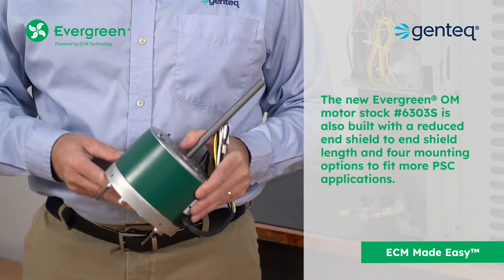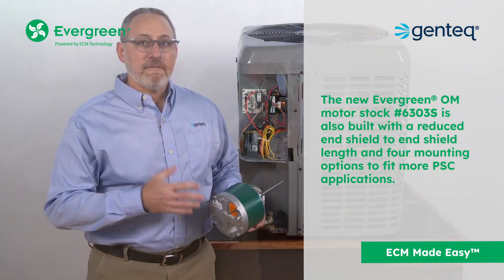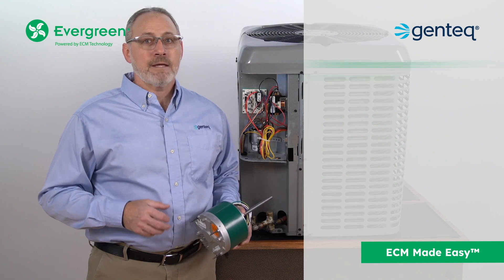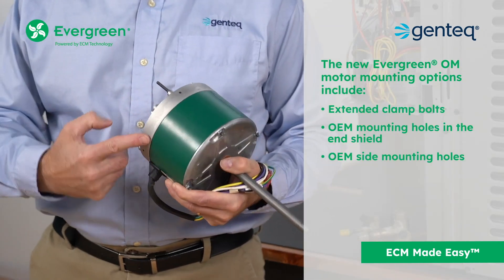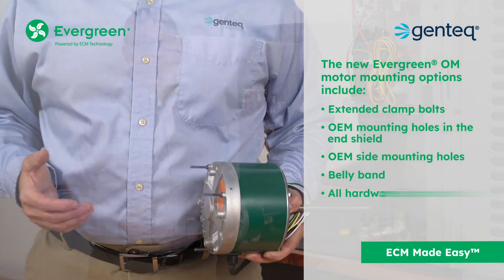The new Evergreen OM motor is also built with a reduced end shield to end shield length and four mounting options to fit more PSC applications. It can be mounted with extended clamp bolts, OEM mounting holes in the end shield, OEM side mounting holes, or with a belly band. All hardware is provided.